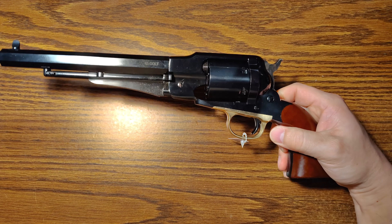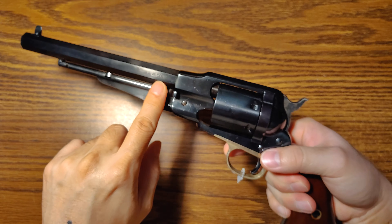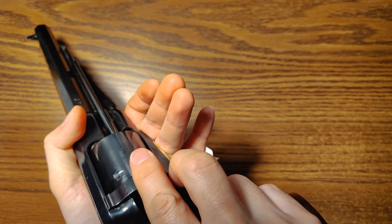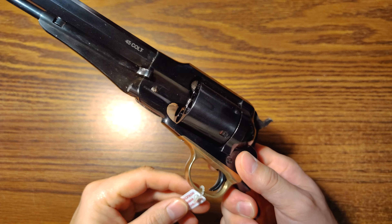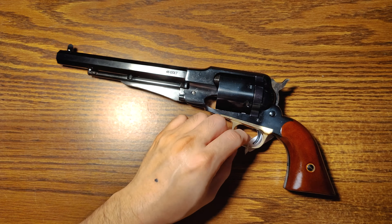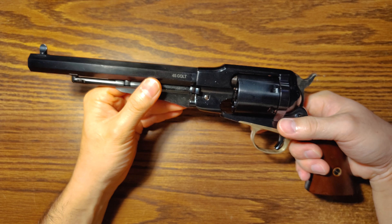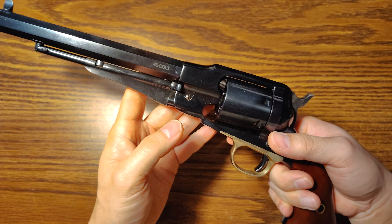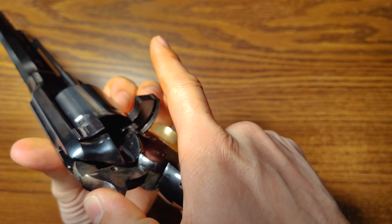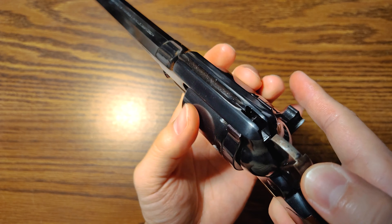Basically, this is a replica of the old 1858 revolvers, which are normally black powder, but this one is made to shoot .45 Colt. I kind of wanted that old-timey feel without having to go through the trouble of black powder. A lot of ranges don't let you shoot black powder, so this shoots regular .45 Colt — or .45 Long Colt as people call it — which is pretty convenient. It works like a single-action revolver, very cowboy, very old-timey.